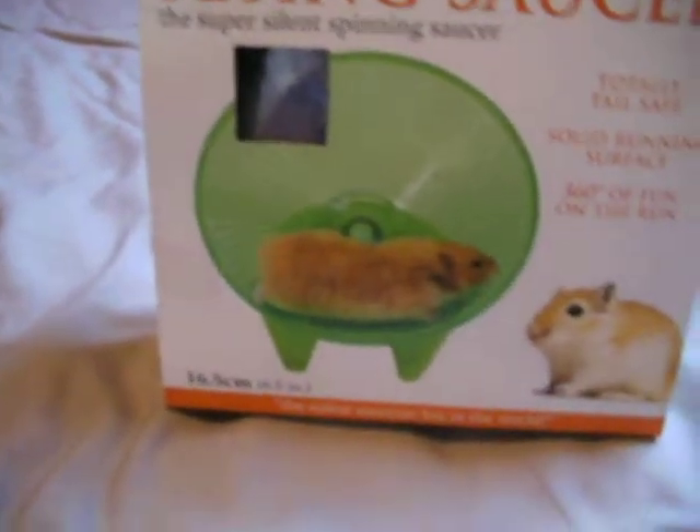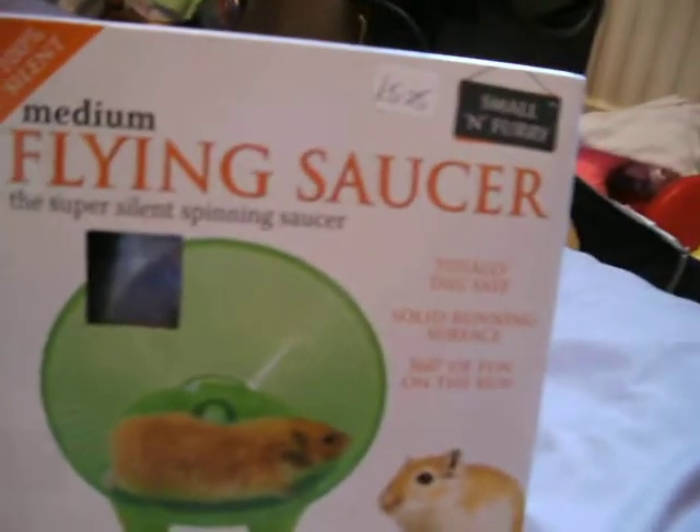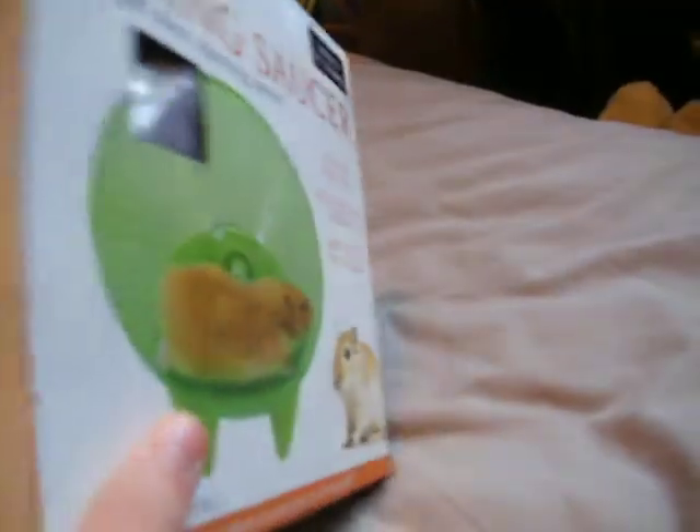I'd suggest that if you have a big Syrian hamster, get the large flying saucer, as it can be in some aspects small for a big Syrian. But if you're small for a Syrian, like this one here, I would say it's fine. And if you have a dwarf, I would suggest this one's quite good too. The only problem is it's hard to get hold of the large ones, because I've looked on their website and they don't show prices, so I went for the medium one.